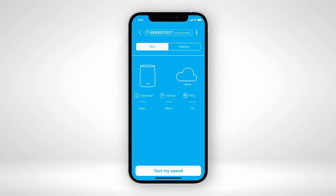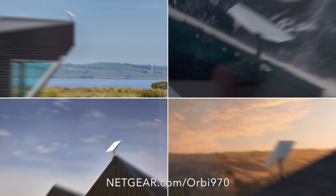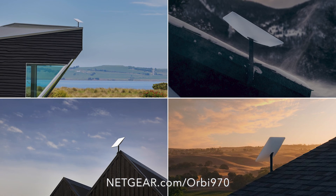To check your Starlink internet speed to the Orbi 970 router, you can simply run a speed test from the Orbi app. To learn more about the Orbi 970 Series Quad Band Mesh Wi-Fi 7 System, visit Netgear.com/Orbi970. That's all for today. Thanks for watching.